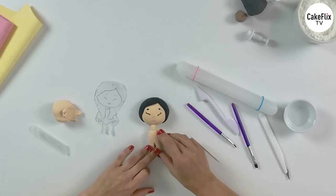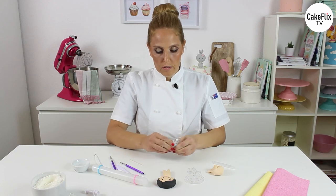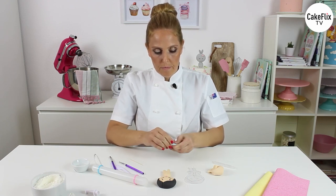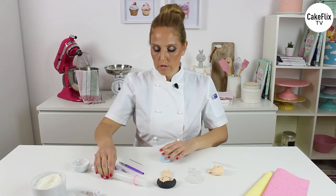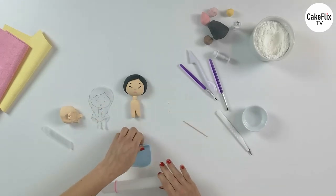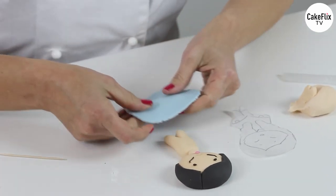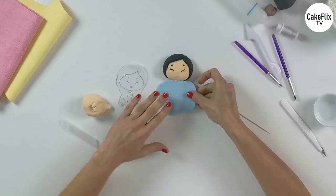We can set the doll aside and go on with the poncho — that's the name of her clothes — we will do it in blue. With a little bit of cornstarch so it doesn't get glued to the table. You can actually check if the size is going to work out or if you have done enough. This will definitely be enough.